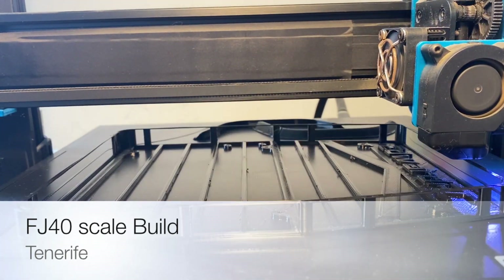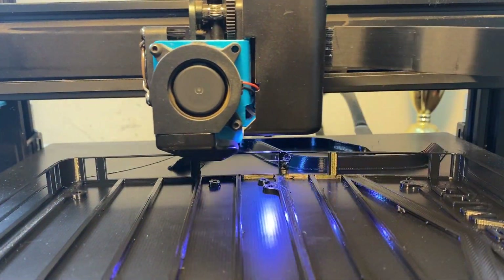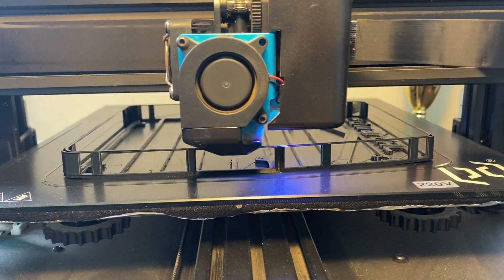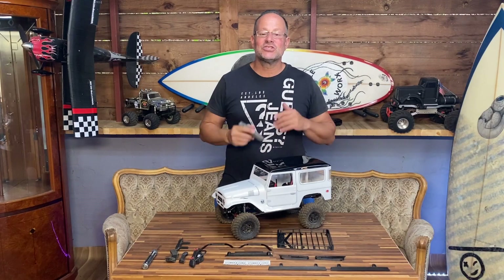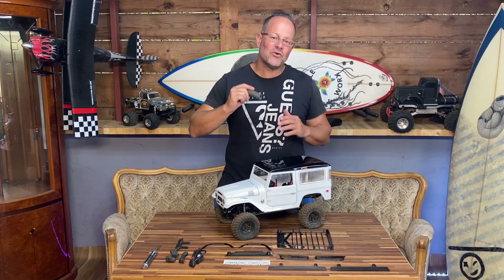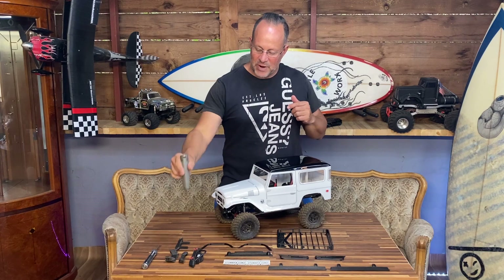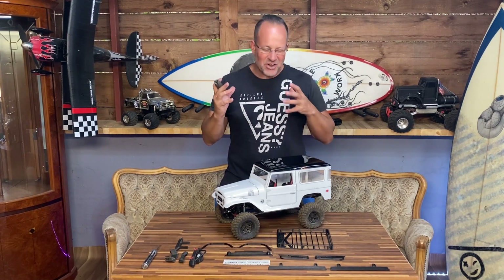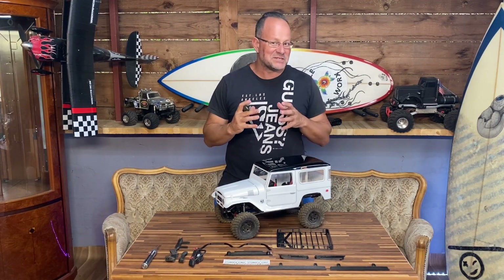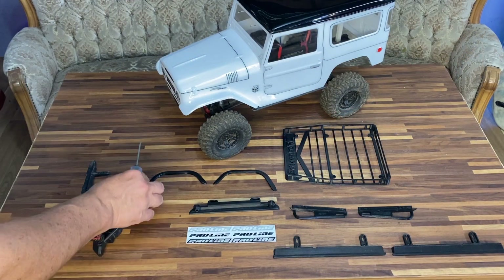Hey guys, on this week's show the Pro-Line FJ40 Land Cruiser is getting some updates. We've got original brackets from the TRX4 Sport, we have 3D printed accessories, and we're going to try and mangle them all together to make them fit. So come closer - there's no social distancing here.